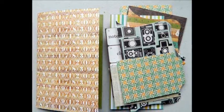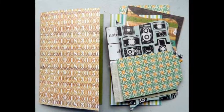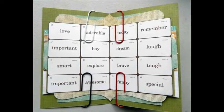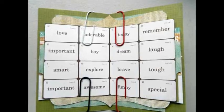You can cut shapes using a die-cutting machine or use other materials like doilies, tags, paper bags, etc. Once you figure out the order and position of the pages, hold them together using paper clips.